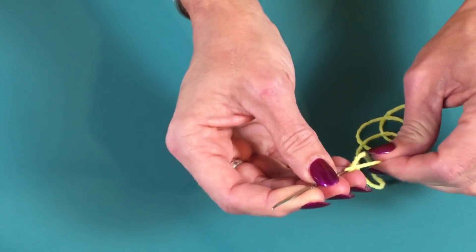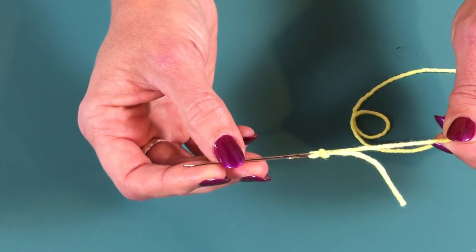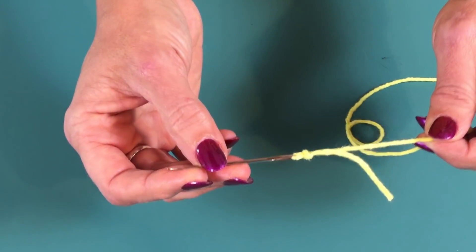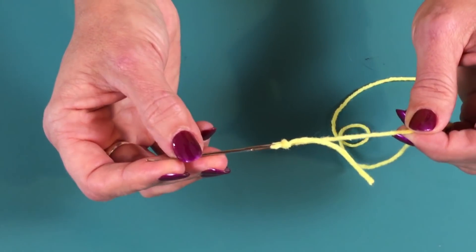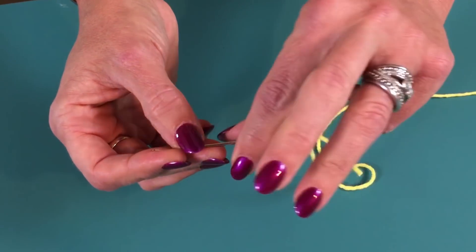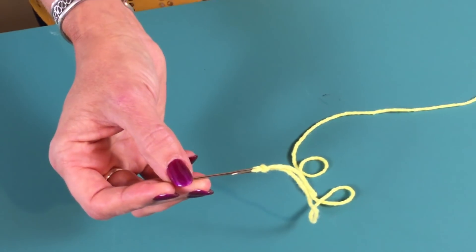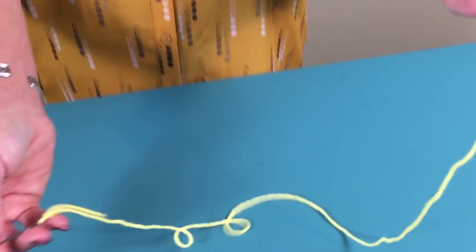Bring this down to the bottom of the needle. Now it is secure. I know that looks really really big, and of course you wouldn't be able to stitch with it with yarn, but if you're using a fine weight thread for hand stitching, when you're stitching it'll go right over that knot. The next question is: how do I make my knot at the end?